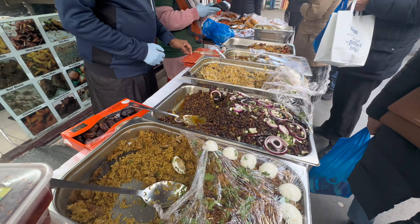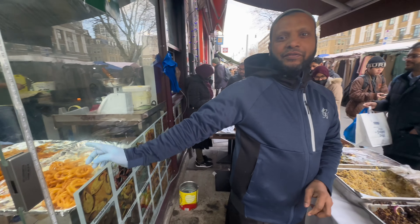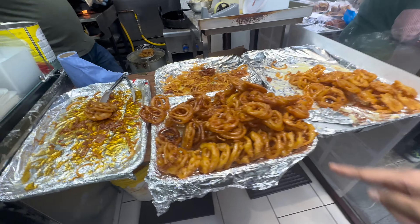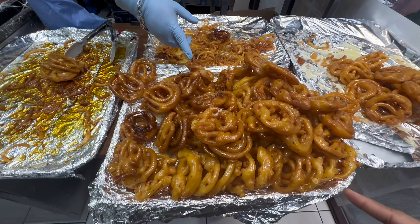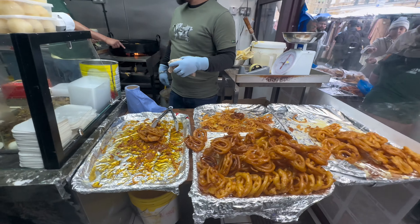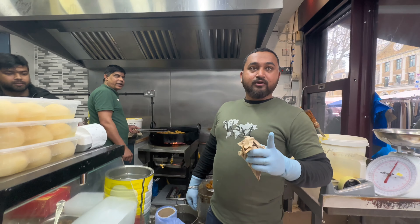Do you have a gureh jilapi? Yes, gureh jilapi is special. It's a fast-forward special. How many gureh jilapi? I have a gureh jilapi. How many for a gureh jilapi? 1 kg is 10 pounds.